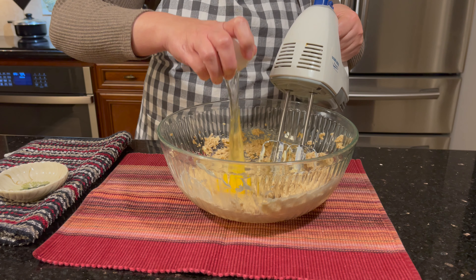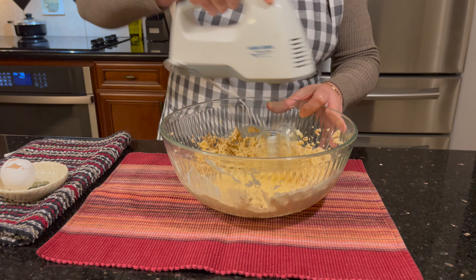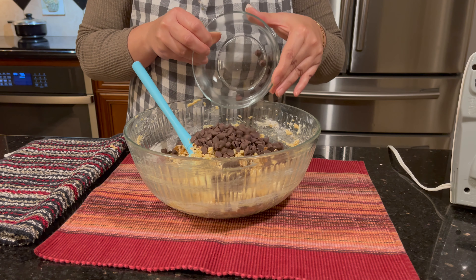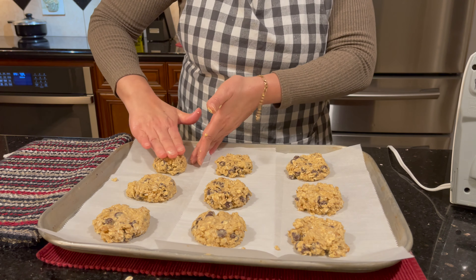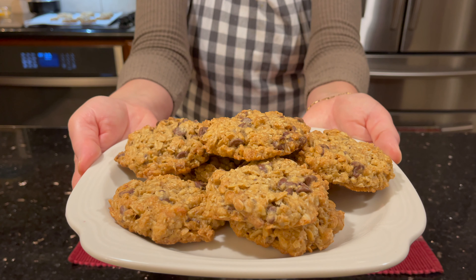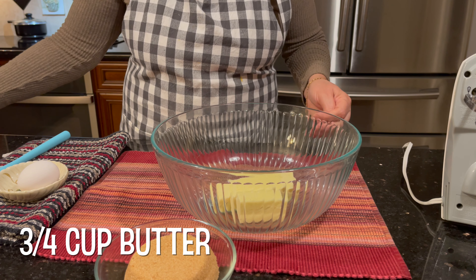Hi everyone, today I want to share with you a delicious, tasty, scrumptious oatmeal cookies recipe full of chocolate and walnut. Three-fourth cup of butter.